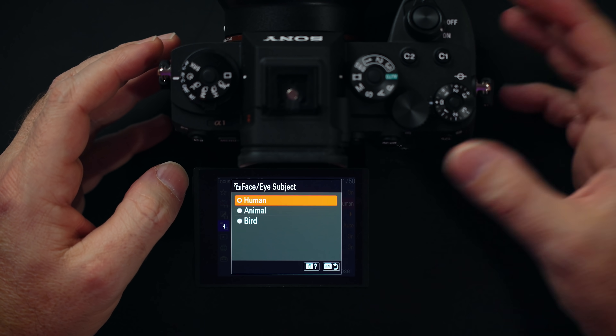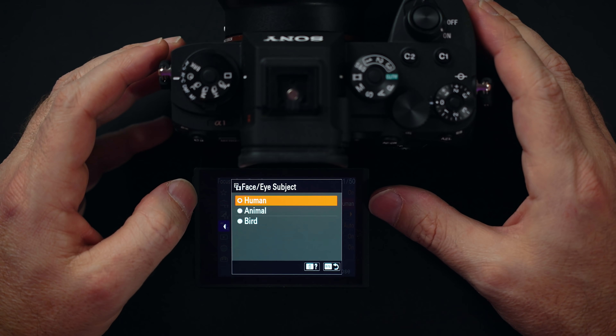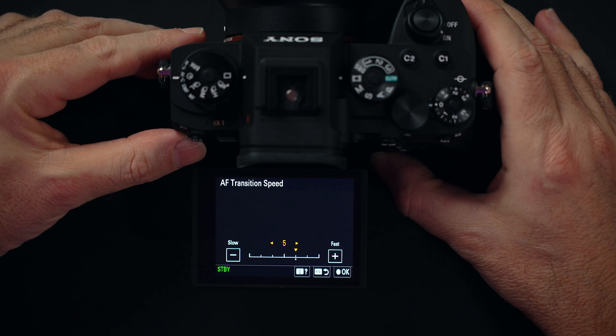When it comes to autofocus, it has human, animal, and bird selection. Human works in photos and video; animal and bird work in stills. As you can imagine, this has no problem keeping you in focus, and when you turn on tracking it sticks to you like glue. While the HDMI is connected, in every mode eye and face detection stays on — it doesn't get turned off like on older models. The screen can also be set to sunny weather mode in every setting, including 8K. Just like the A7S III, we have autofocus transition speed and autofocus subject shift sensitivity.